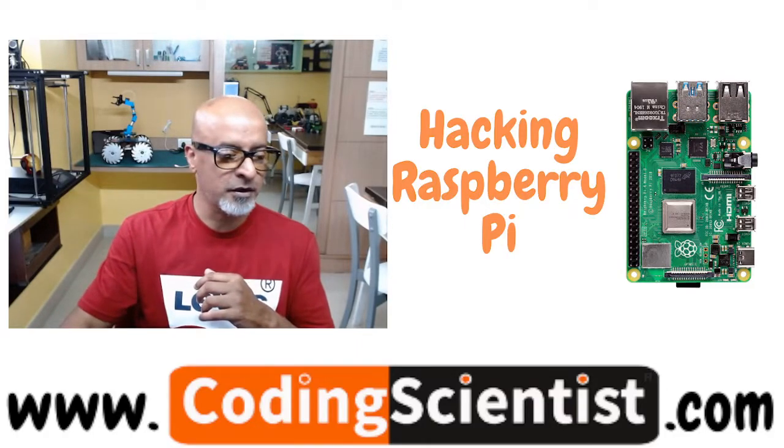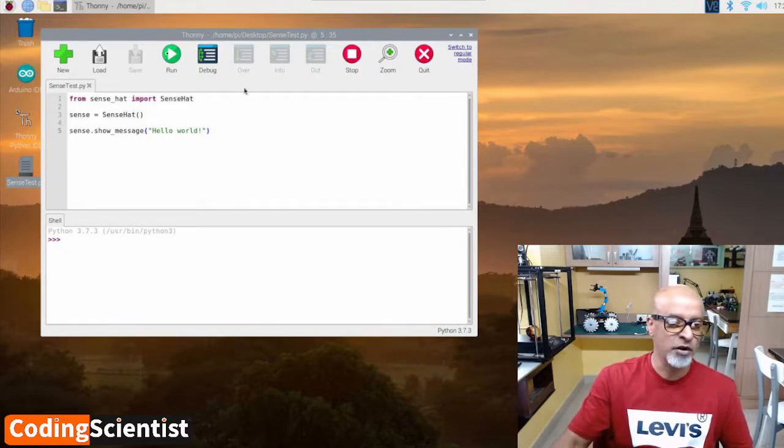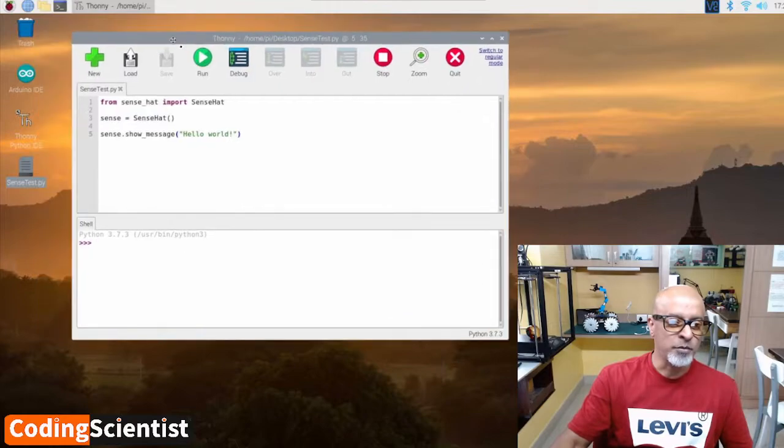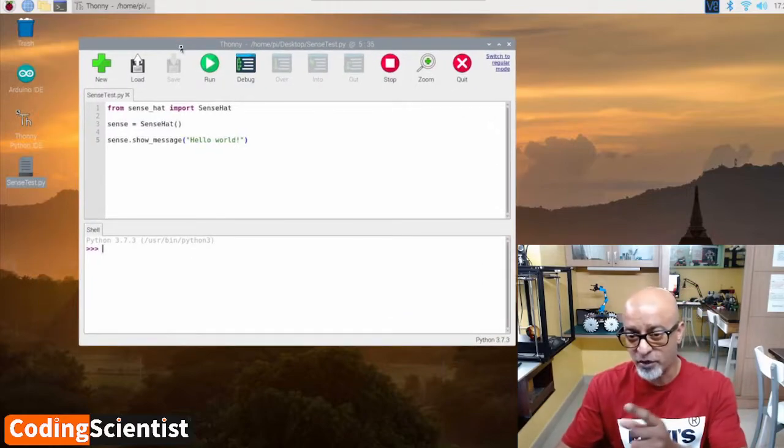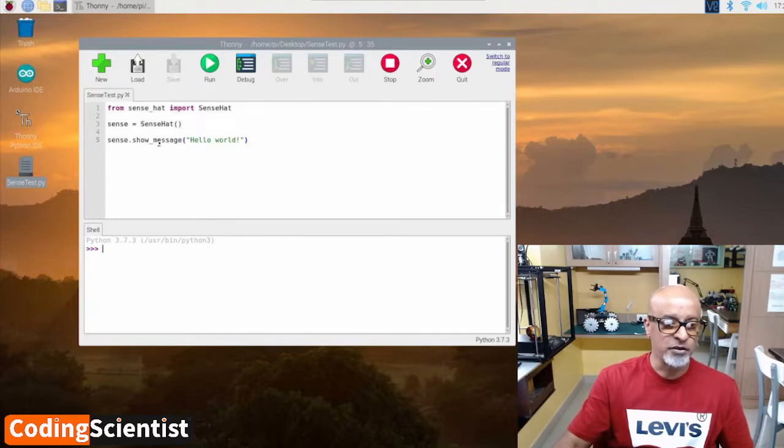I am on my VNC, remotely logged in, and this is my code. To open this window, you need to open the Thonny IDE and then click on New. After writing the code, you need to save it — without saving, the code won't get executed. Give it a name; in my case I saved it on my desktop as sense_test.py.